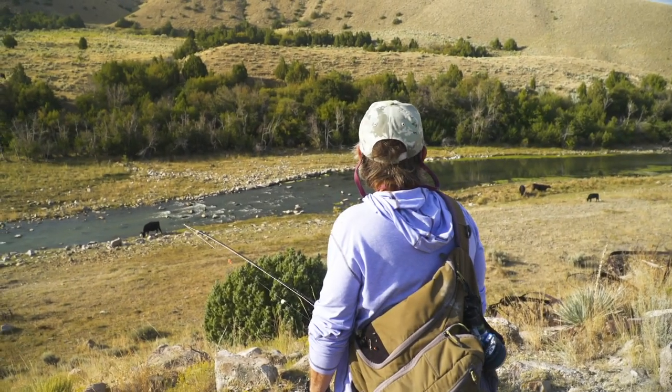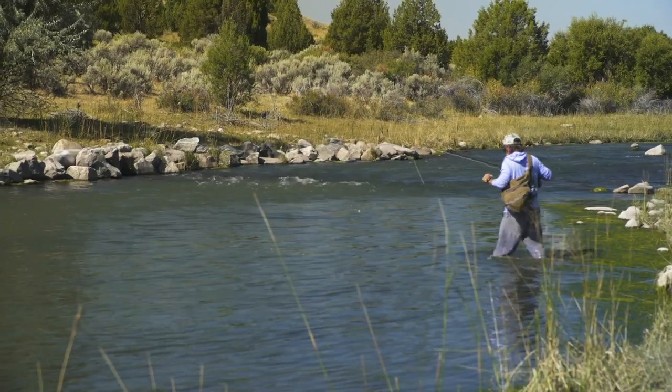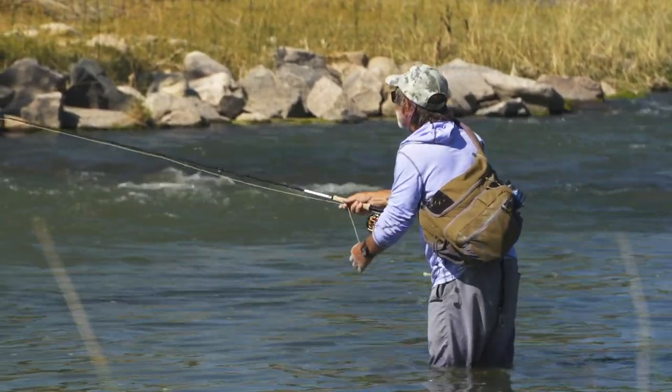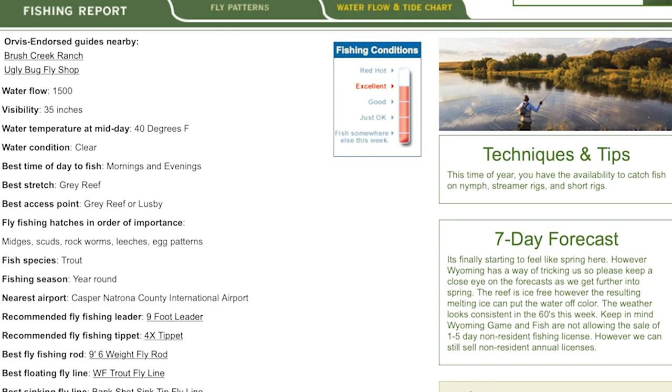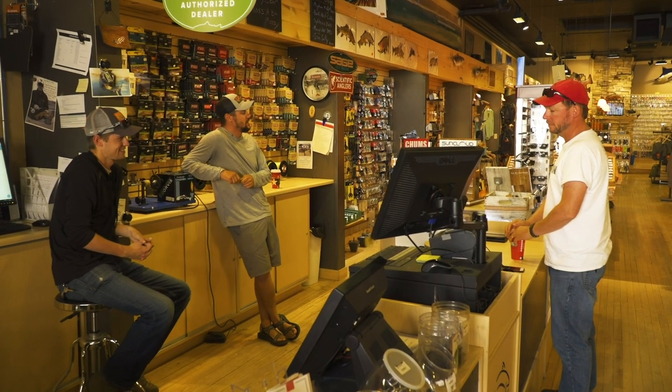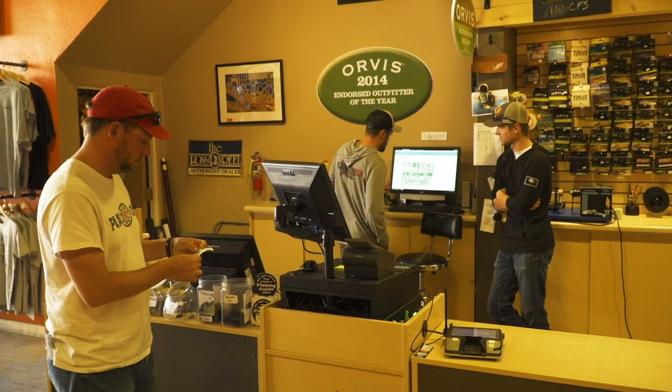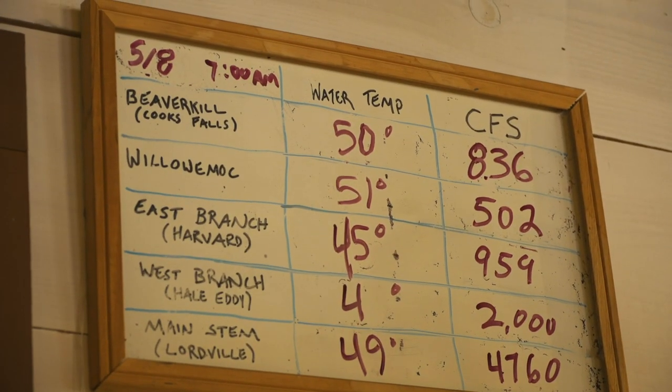One of the great things about trout fishing is exploration. In this show, we're going to teach you how to start your journey. You can start this months in advance. Do a web search on the river, look for online fishing reports. If there's a fly shop in the area, call or email them and ask them for advice, but make sure that once you arrive, you visit the shop and buy something.